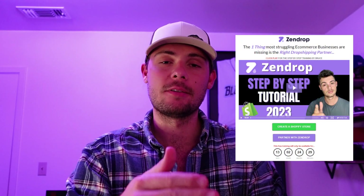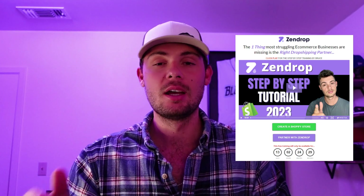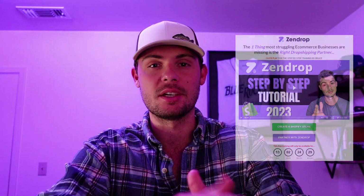That's all I had for this short video. If you want to check out the full free step-by-step training, go ahead and click the link in the description beneath this video and I'll see you there.